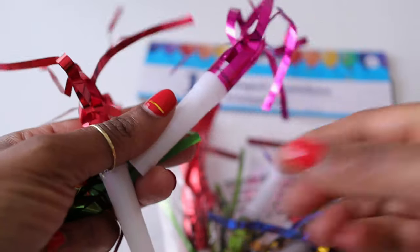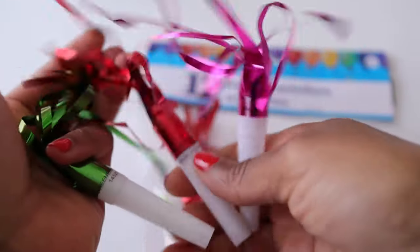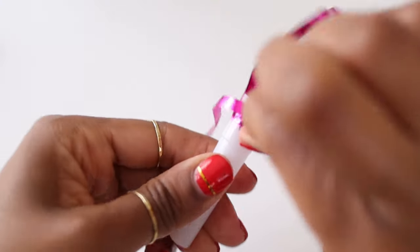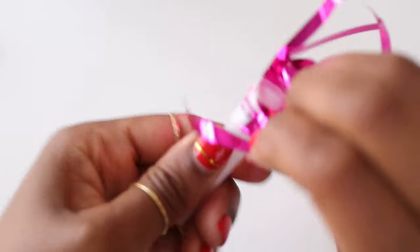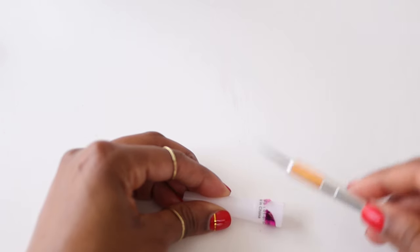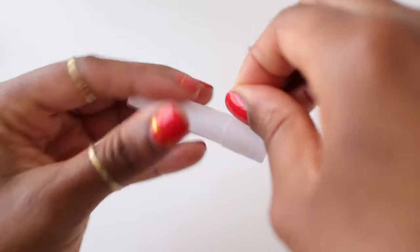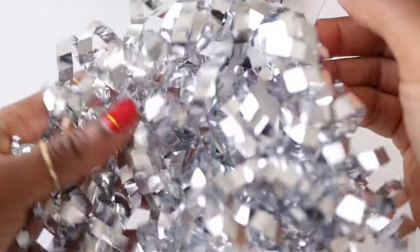These party horns were from Dollar Tree and I'm going to take these apart and embellish them to make them extra special. They were fine just the way they were, but I wanted to take it up a notch. So we're going to take off the original fringe and make sure you get all of that tape off.